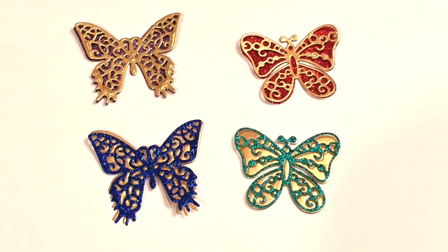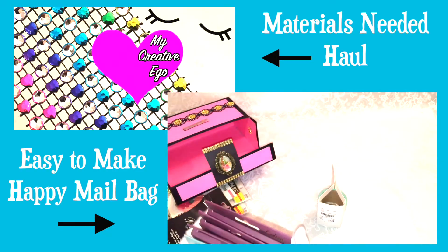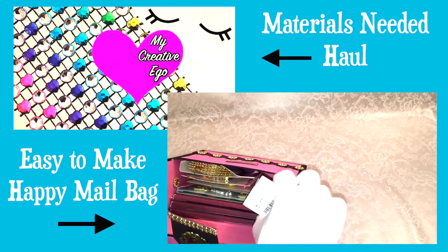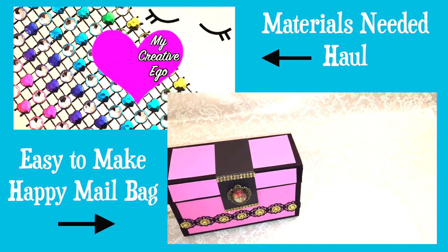Last week I did a haul that focused on some of the things needed for my tutorial on these bags, so I wanted to continue today by talking about the other things I picked up at Hobby Lobby. There were a lot of great sales and the majority of things I picked up had to do with stamps, which I love.